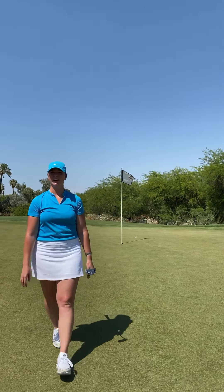Really nice feel off the putter face, guys. It's got a little bit more softer pop off the club face, which is great.